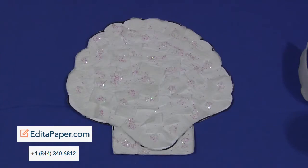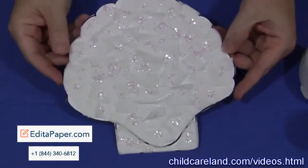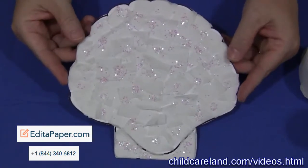Hi, I'm Shelley LeVette with ChildCareLand.com and today I want to share with you a Cray Paper Seashell. This is just a really cute project and it's really great for fine motor skills development.